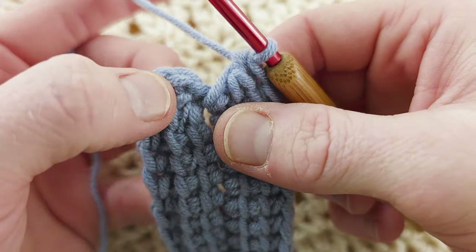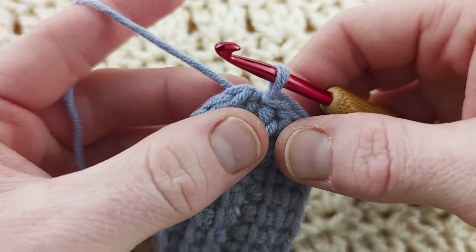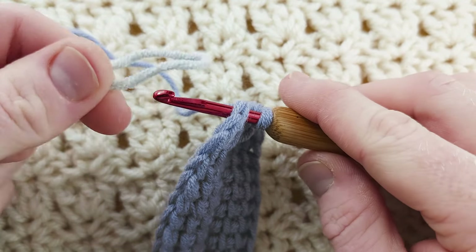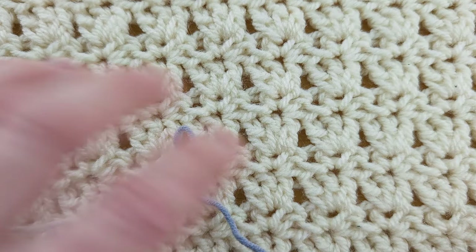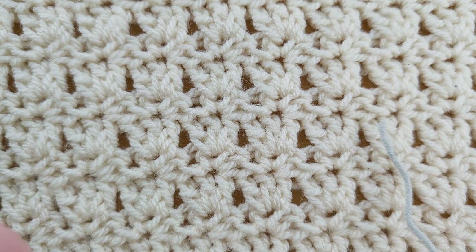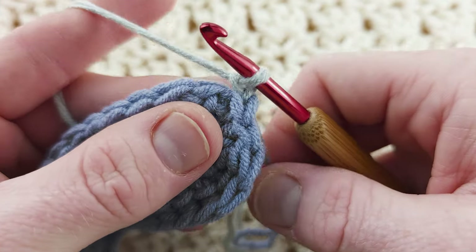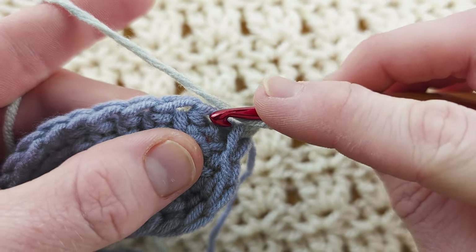Now slip stitch into the top of the first one here to close. Into your very next stitch, insert your hook, grab a secondary colour and make a little loop like so. Place that on your hook, pull through the first and the second. Take both your tails — you'll cut your blue or whatever colour you're using — put them over the top of the working yarn and chain one. This chain one doesn't count. We're going to be working herringbone half double crochet through the back and the third loop, leaving the front loop unworked.